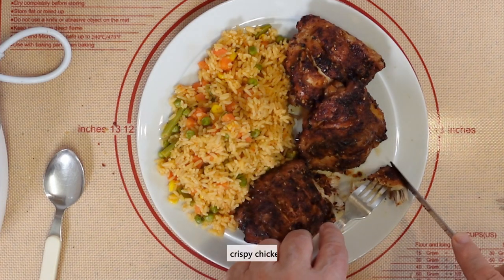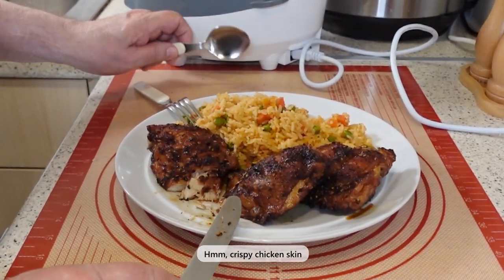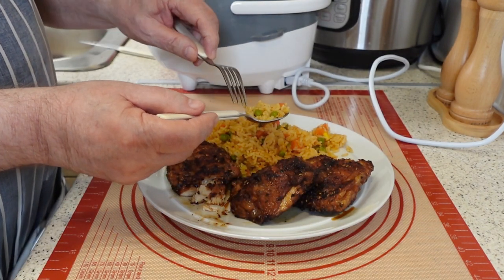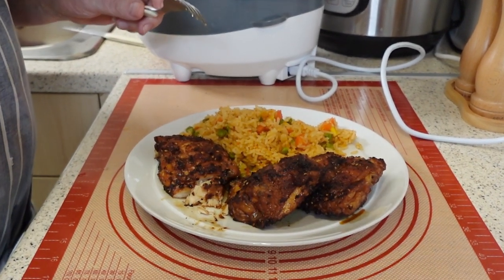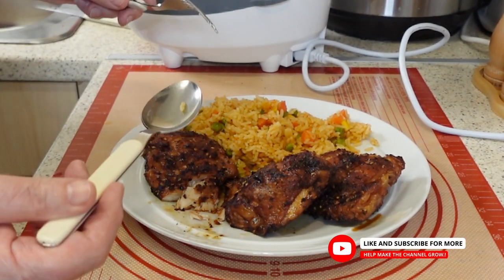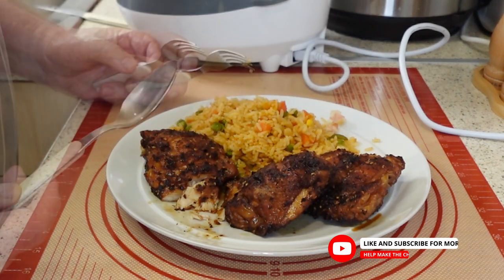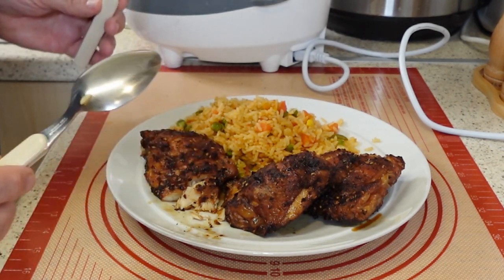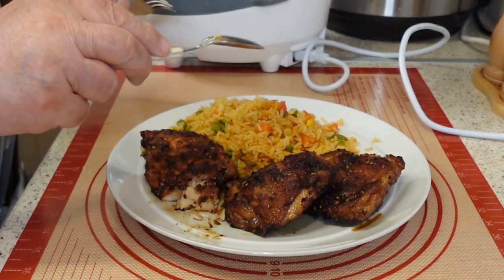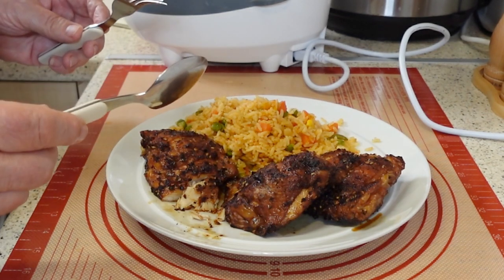This does look nice. That is absolutely delicious. Now for some of the rice — the grains are separated, fluffy, and the panang paste has lifted this to a whole new level. This is lovely. I can honestly recommend this: the rice, chicken thighs, Japanese seasoning, panang paste, with vegetables and long grain rice. That is going to be gorgeous.